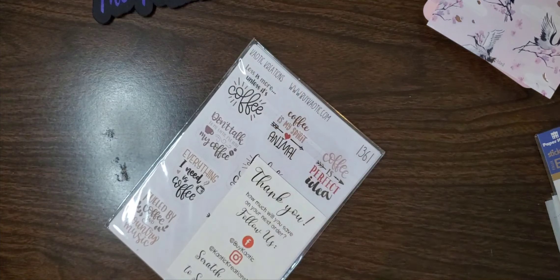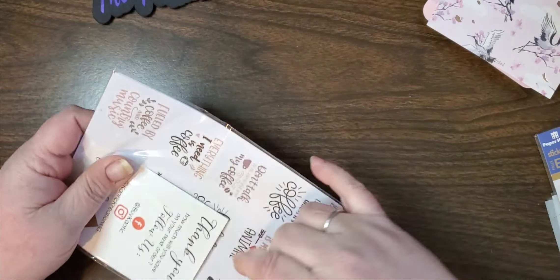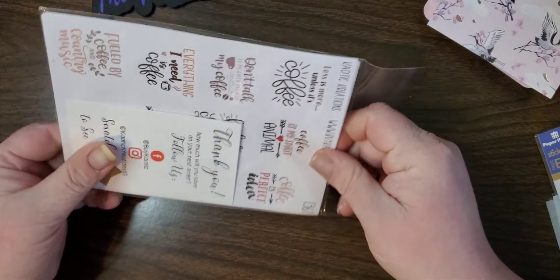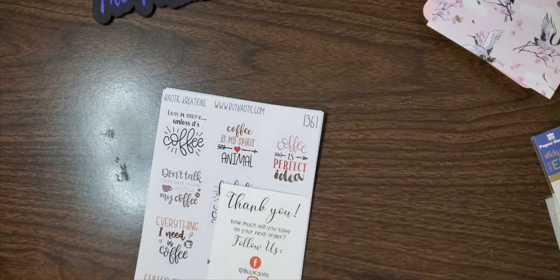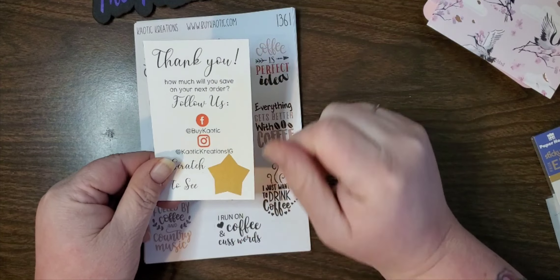So this is my beautiful set that I received - I'm really liking that, and that was my Simply Gilded. I'll stick this over to the side. Then I've got a packet here from Chaotic Creations, which I am a PR rep for.